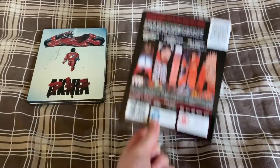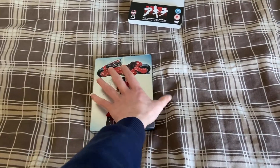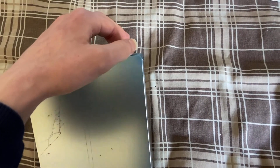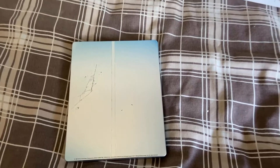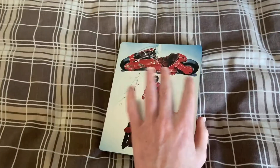The seller said it was mint, so I believed him. This is the front cover — really nice. Looking at the back, there's a little tiny mark there, but that's fine. Even with really nice sparkly steelbooks, if you look very closely with a flashlight you'll always find a few digs. This is in better condition than any of the other ones I saw on eBay, because all the others had big marks, scratches, and dents everywhere.